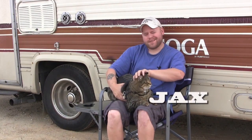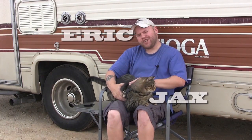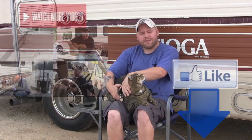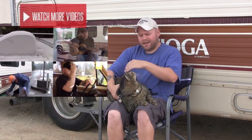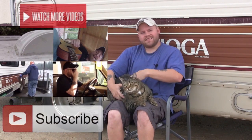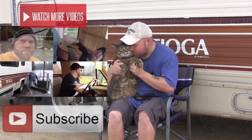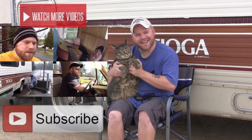Jax here, along with his human servant Eric. Thanks for watching our RV channel. If you like the video, give us a thumbs up below, don't forget to watch all our other videos, and subscribe to our channel so you can get the latest updates here on the road.